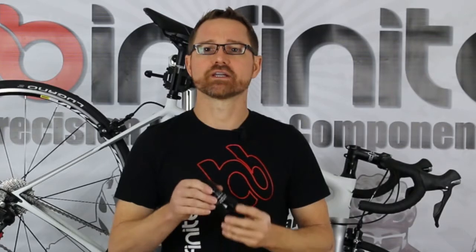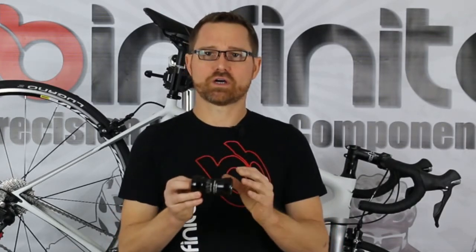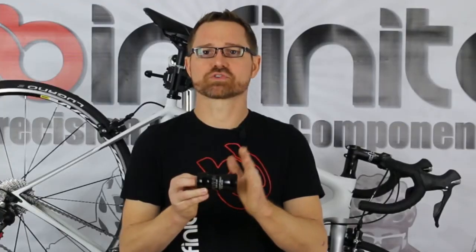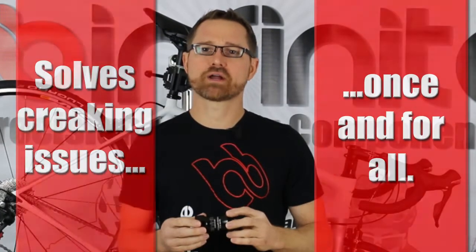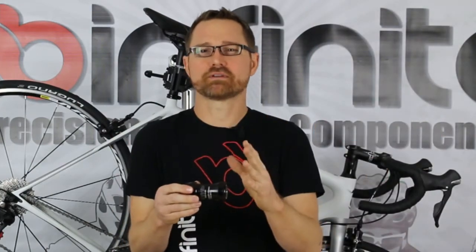Like all BBInfinite PRESSFIT bottom brackets, these are similar to a high performance wheel hub. They are CNC machined from billet aluminum, and all BBInfinite modules solve the fundamental problems of bearing misalignment and bottom bracket retention. These problems induce creaking and plague every other bottom bracket on the market. So there you have it — PRESSFIT30A is here, and BBInfinite has a precision engineered, high performance solution for you no matter what crank set you want to run in your EVO.